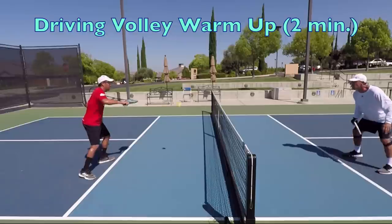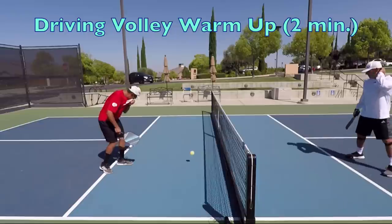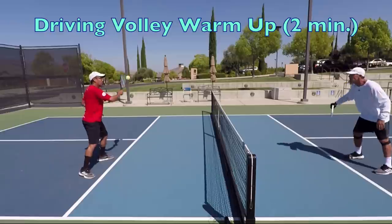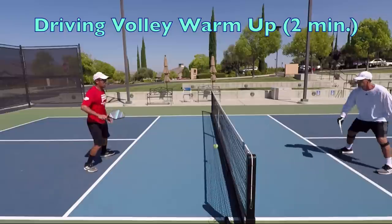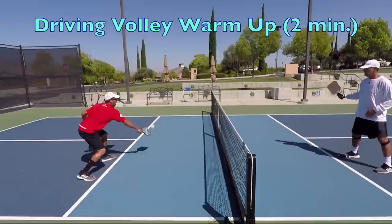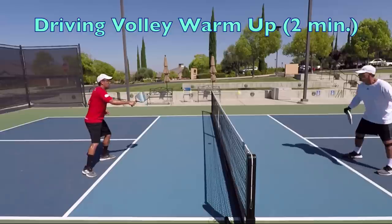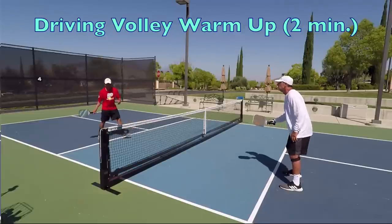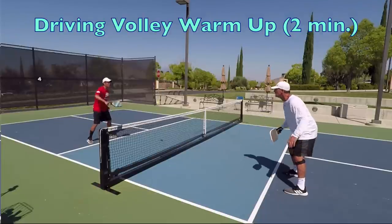Next up is the two-minute volley warm-up, which we will only do down the line — no scoring. Both players start up at the non-volley zone line. The purpose is to get a feel for driving volleys. Be sure to warm up both forehand and backhand volleys. Hit through the ball and get your volley all the way to the other player at waist or higher level. Have more of a level trajectory with your swing path — do not go high to low, because you will end up hitting it at their legs or feet.